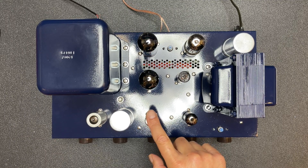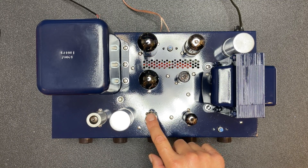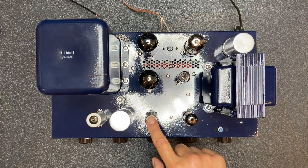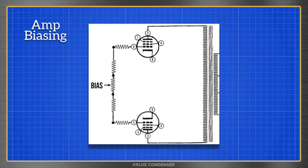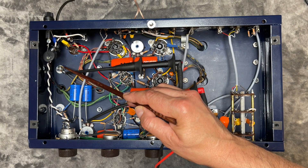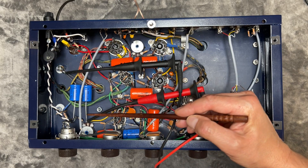Much better. But this 6C4 tube is seriously microphonic — let's replace it with this CBS tube I happen to have on hand. Much better. It's now time to bias the amp. Biasing is the process of adjusting the voltages on the grids of the output tubes so they turn on just enough. With too little bias, the tubes won't conduct, and with too much bias, the tubes will run beyond their rated power, leading to premature failure.